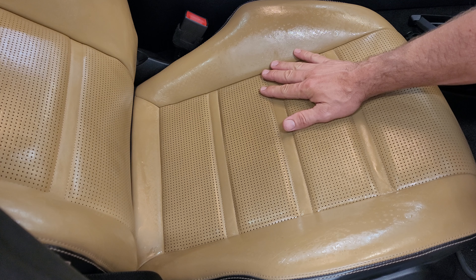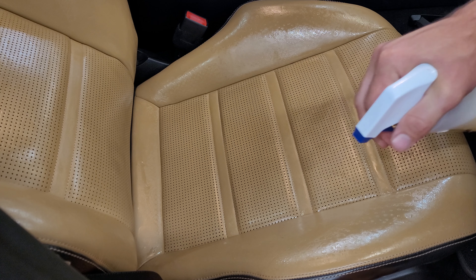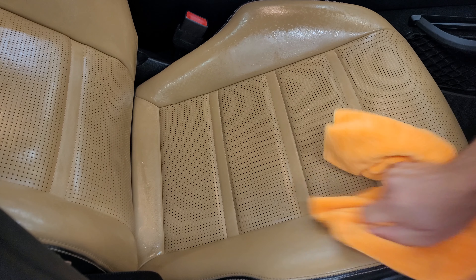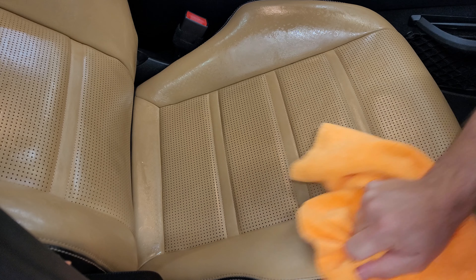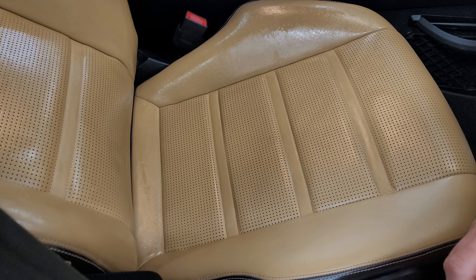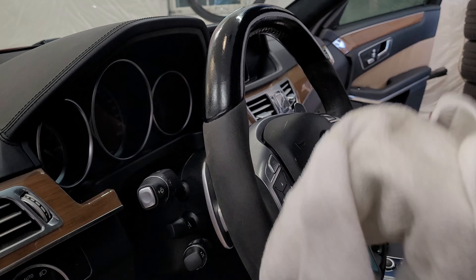So the Leatherique has been on there for about three days. Now I'm going to use their Pristine Clean to get it off. Basically just kind of mist it on there and you don't just wipe off — you're actually going to buff the leather. And what this does is it not only cleans it, obviously, but it's going to give a nice matte finish to our leather like it's supposed to be. Nothing glossy.